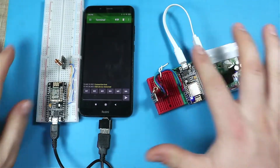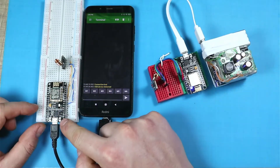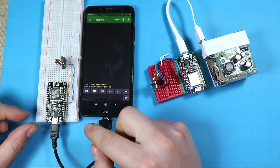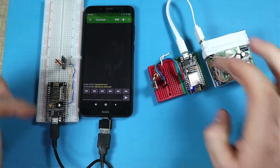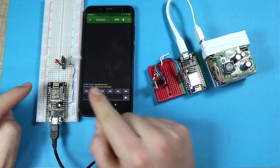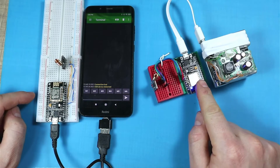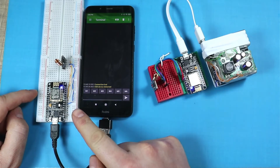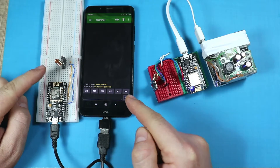The code running on these two devices uses one of the buttons on the NodeMCUs. When I press a button on any of them, a message will be sent to the other node. So for example, from this one, I'm sending a message over to the other node, and that should be displayed there.